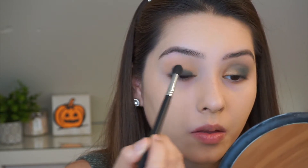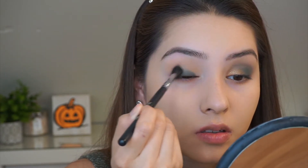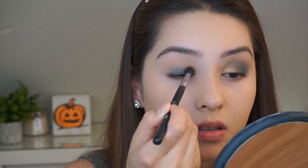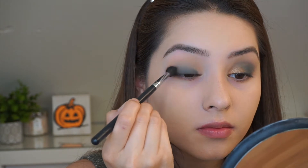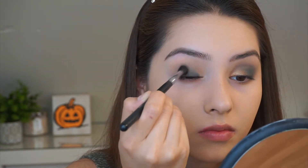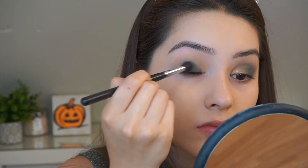Now I'm taking a blending brush and I'm going to still use that Untamed shade and I'm just going to keep blending. Like I said with this palette before, a little bit goes a long way, so you just need to grab a little bit and start blending it on the eye. I'm also avoiding the inner corner with this shade as well.